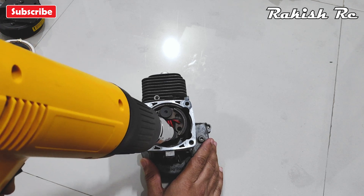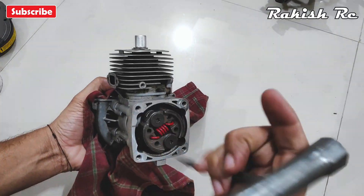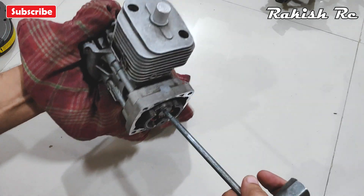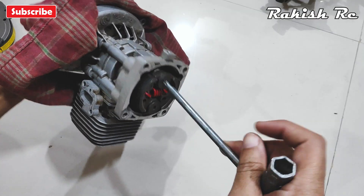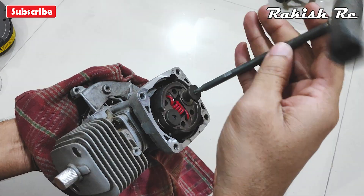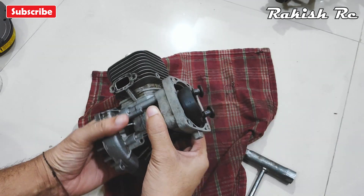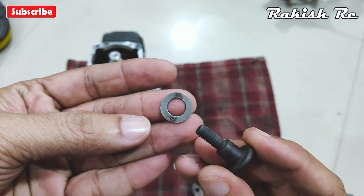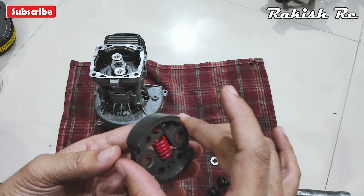Once the crankshaft is locked in, we can remove the screws that hold the clutch in place. These screws have circular shims or washers — they're directional, so whenever you are installing them make sure they're installed in the correct orientation.